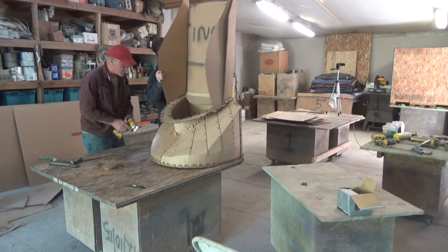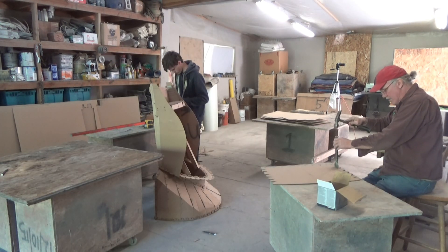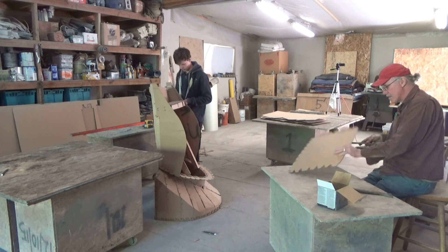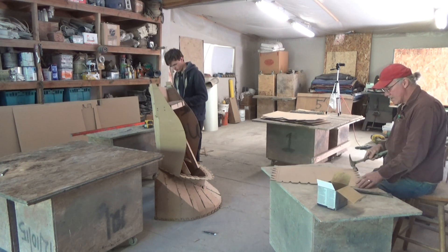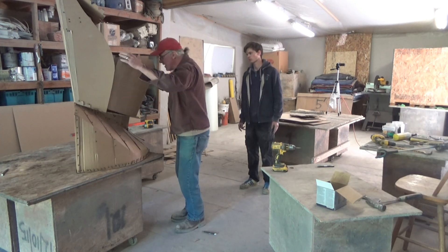This now is the back of the head, and each side of the cheeks is being put on. Josiah is actually screwing in the eye socket piece — it's a box that supports the eye socket — and I'm cutting out and getting ready to put the chin piece in.